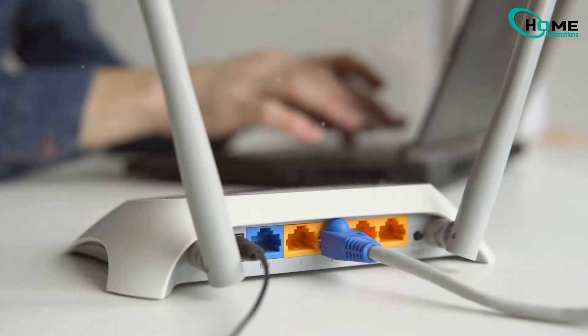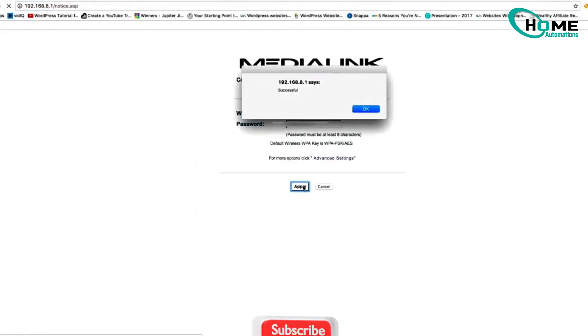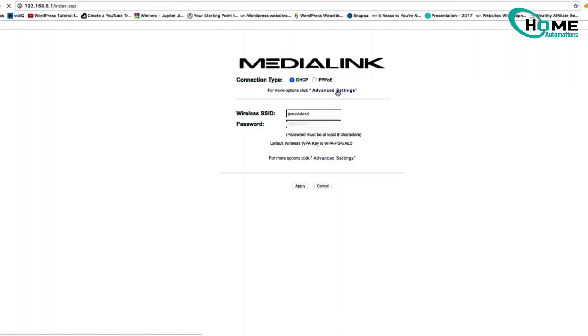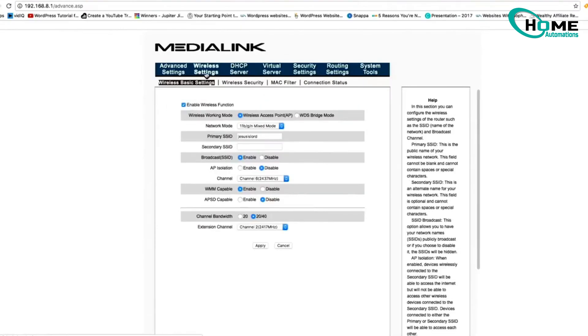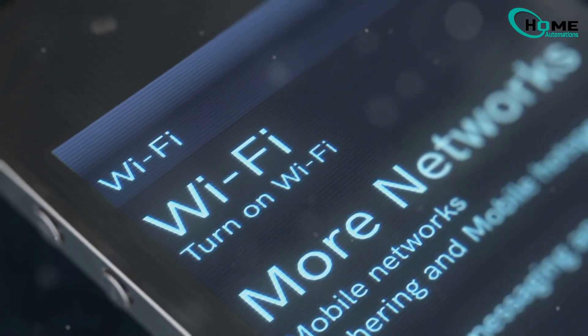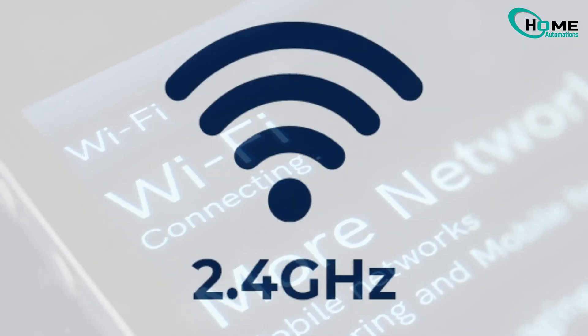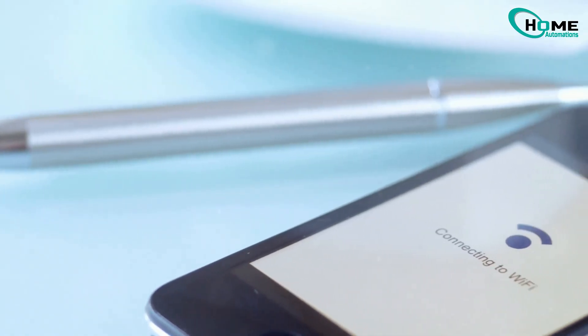First, let's adjust your router security settings. Open your router's admin page — I'll guide you through common brands. Go to wireless or security settings and switch from WPA3 to WPA2 AES. Save and restart your router. Pro tip: make sure you're on the 2.4 gigahertz network, not 5 gigahertz — the camera doesn't support 5 gigahertz.